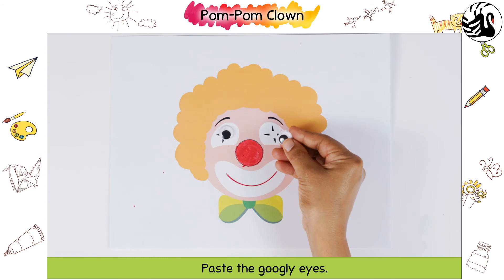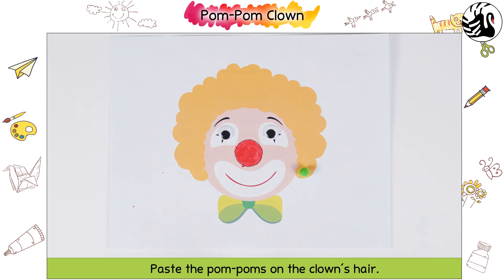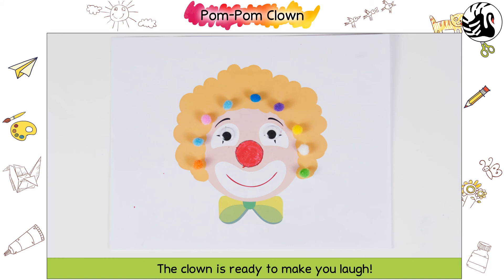Paste the googly eyes. Apply glue on the clown's hair. Paste the pom poms on the clown's hair. The clown is ready to make you laugh.